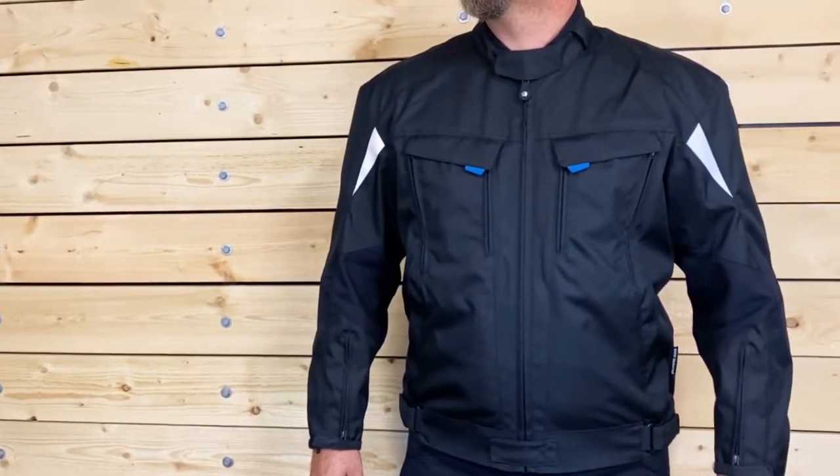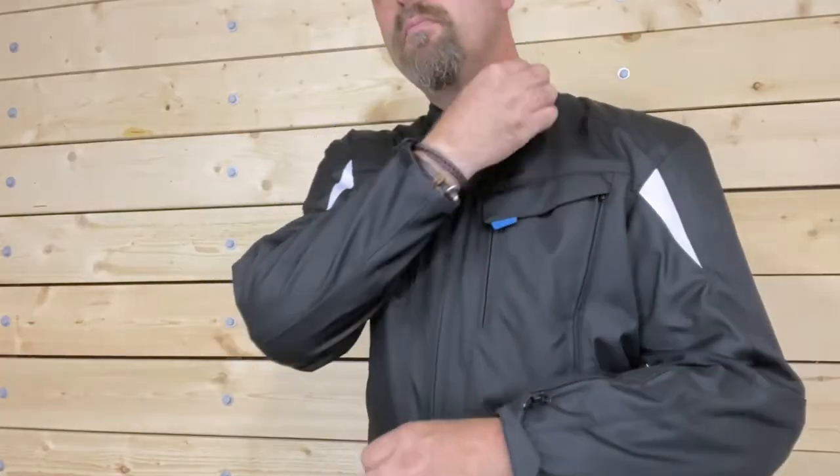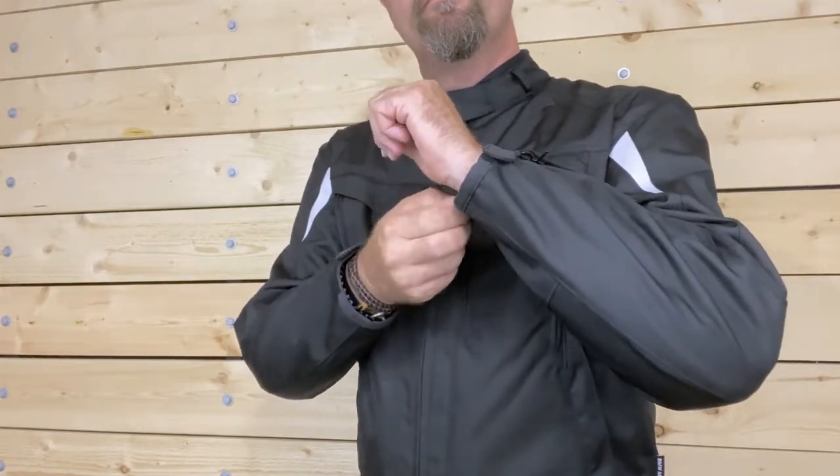The Essential Jacket is constructed of a water-resistant but breathable Cordura, and the collar and cuffs feature a stylish trim of micro suede.